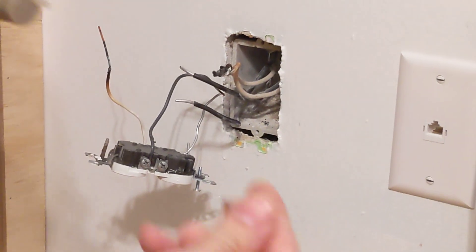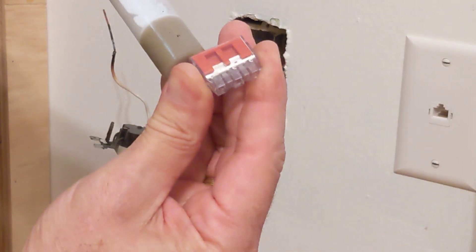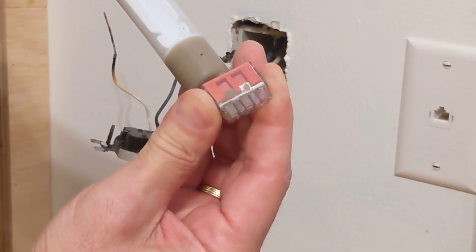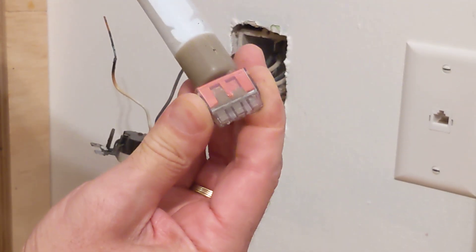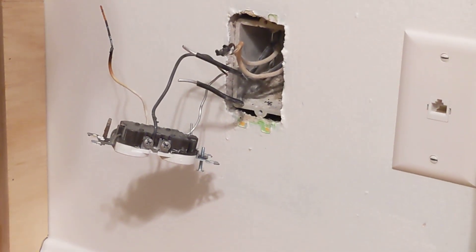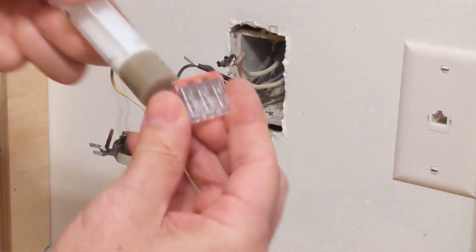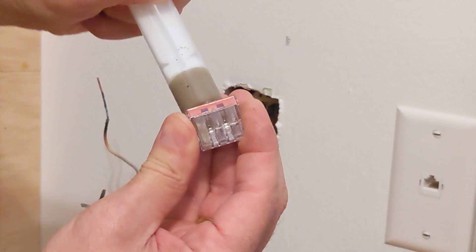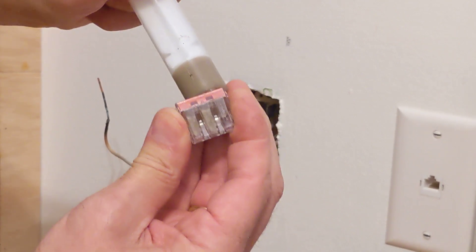I'm going to do that to three of these wire nuts because I've got a ground and two conductors — a neutral and a line conductor. Now these are full. I'll do one more. You fill these up and then insert the aluminum conductors, and you convert them to copper.